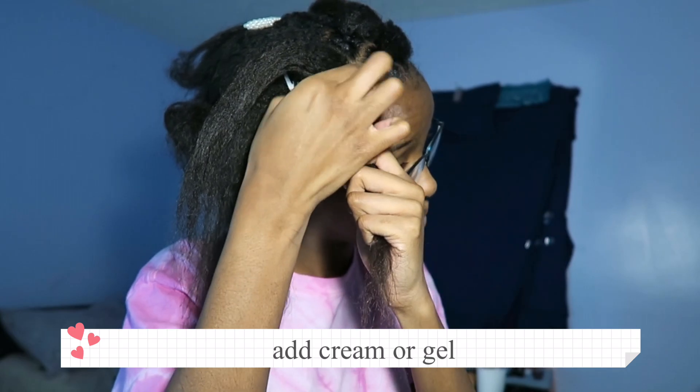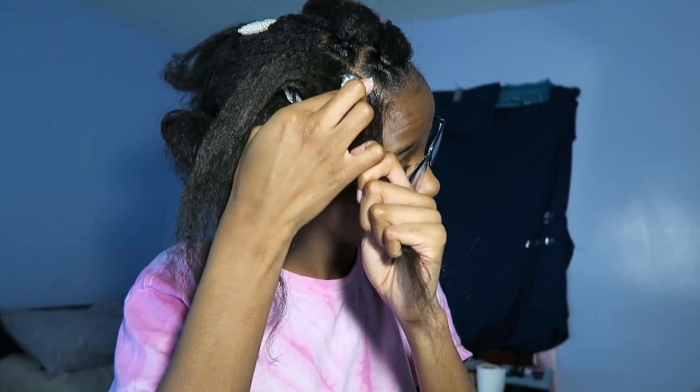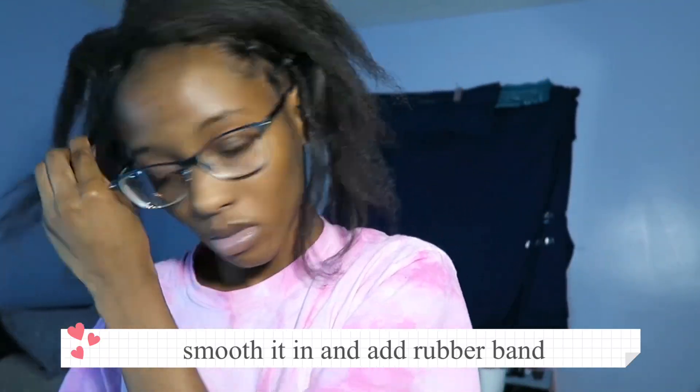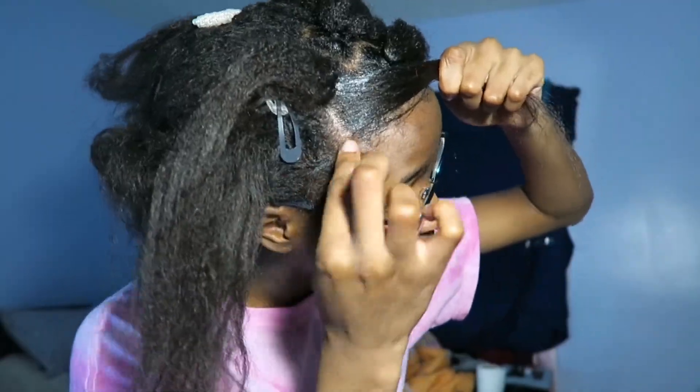Then you're going to add your cream or gel to make sure your hair looks nice. Then you're going to add a rubber band, and most of the time you're going to put the rubber band on the front boxes, not the back boxes.